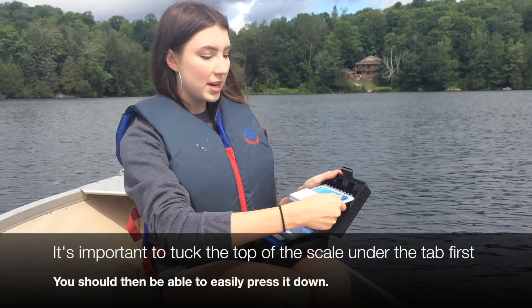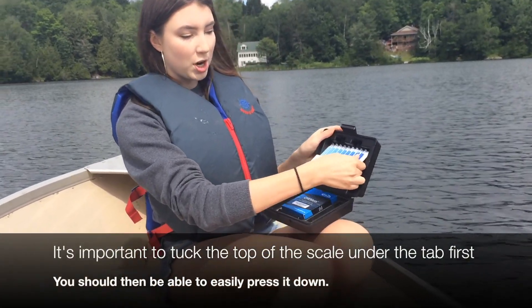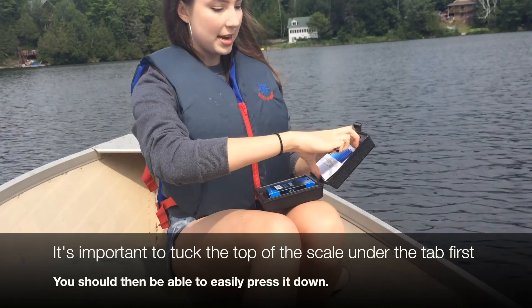To put it back in, all you have to do is put the top part in, do the reverse, and then it should snap back in.